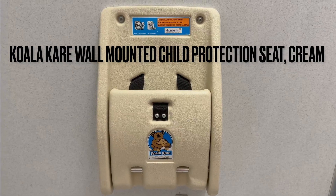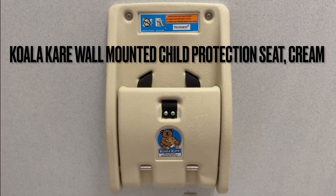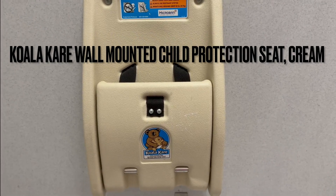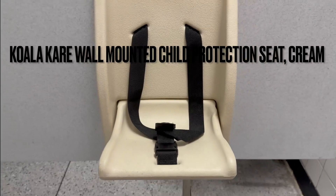Aloha everyone, this is DJ Ice, and this is the KoalaCare wall mounted child protection seat in cream. Let me tell you why I really like this child seat. This seat is designed for kids up to about three and a half years old that weigh about 50 pounds or less.